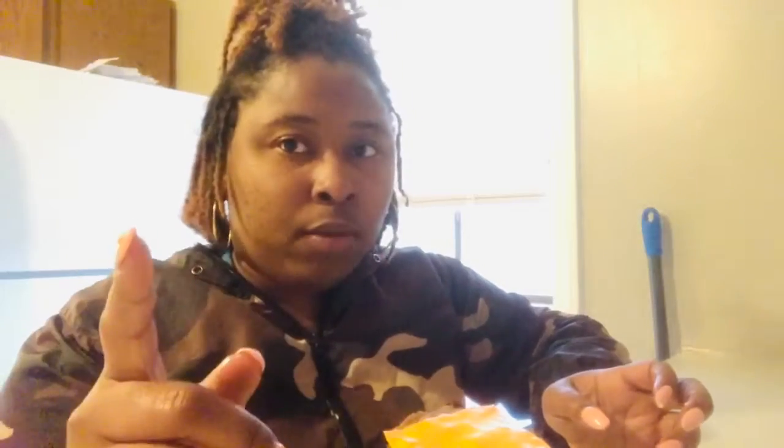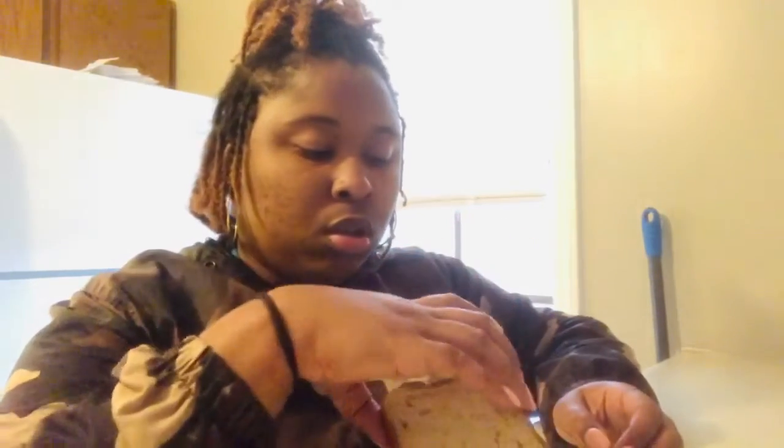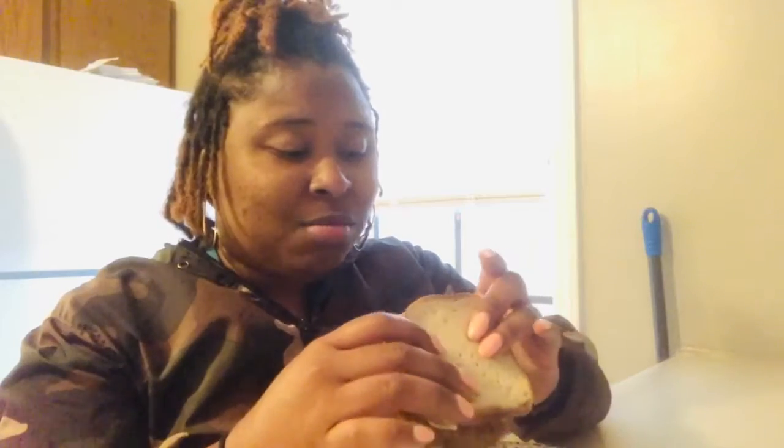One thing I noticed is this gluten-free bread is a little harder than regular white bread. I did warm the bread in the oven thinking it might get a little softer — it was just for a few seconds. I'm not gonna lie, I am really scared about this meat.